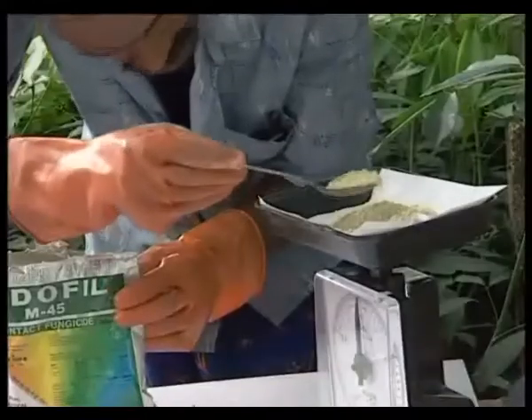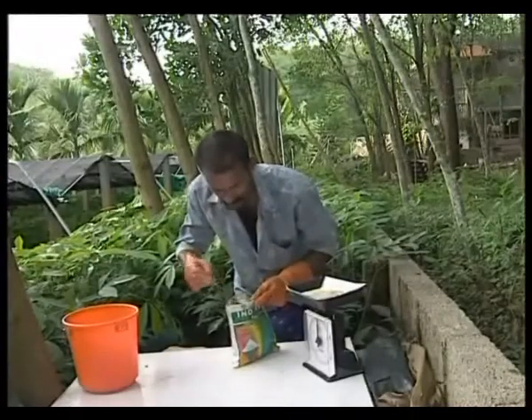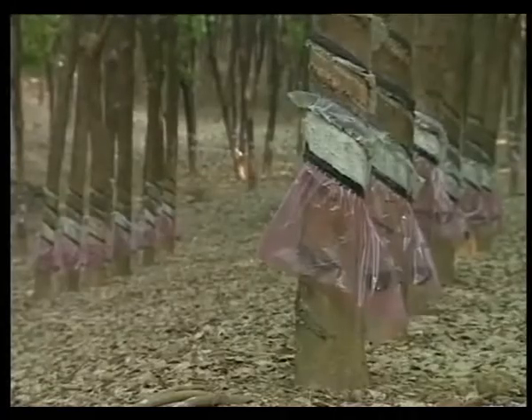This will help quick renewal of bark and protect it from rain water. Application of fungicide once a week on rain-guarded trees will prevent disease incidence.